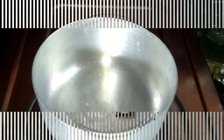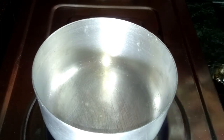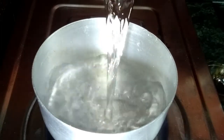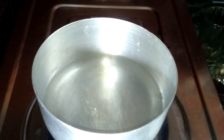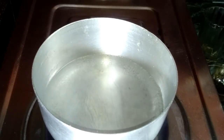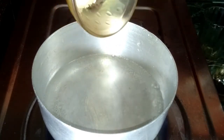See friends, I take a pan and now add 2 cups of water, and this water is boiling for a few minutes. See friends, this water starts boiling, and now add the milk powder.